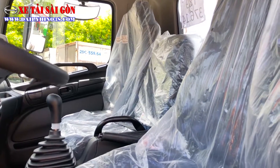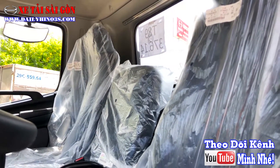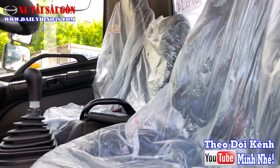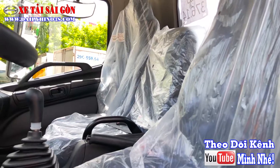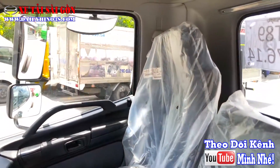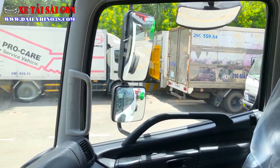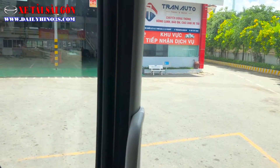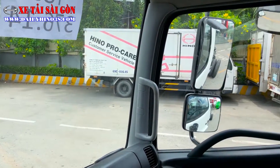Thiết kế là 3 chỗ ngồi. Phiên bản FC của Series 500 sẽ không có giường nằm. Mẫu FG 8 tấn thì anh em có trang bị 1 giường nằm phía sau, còn phiên bản này chỉ trang bị 3 ghế ngồi. Ghế hiện tại bọc da nỉ, xe vừa về showroom Đại Phát Tính nên còn bọc lớp nhựa bên ngoài để chống bụi. Không gian cabin khá rộng, với góc chữ A thiết kế của Hino luôn đi nhỏ gọn.